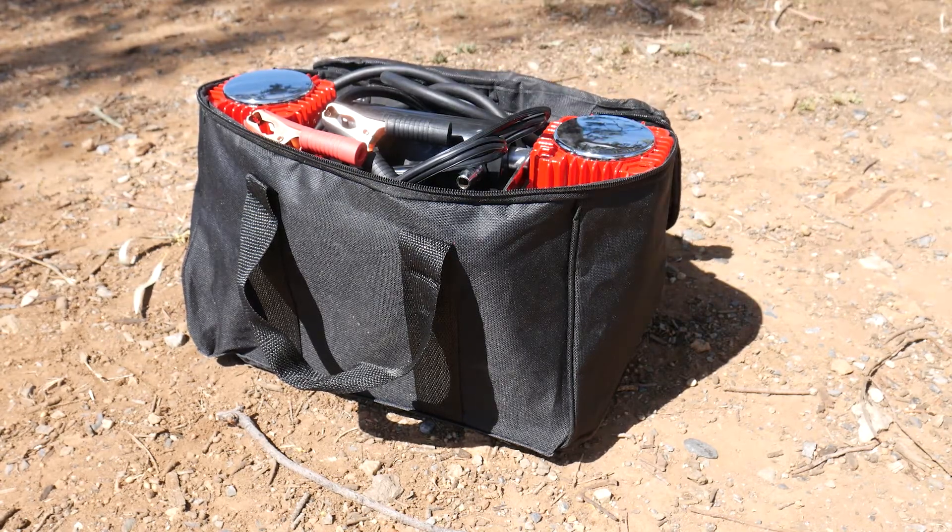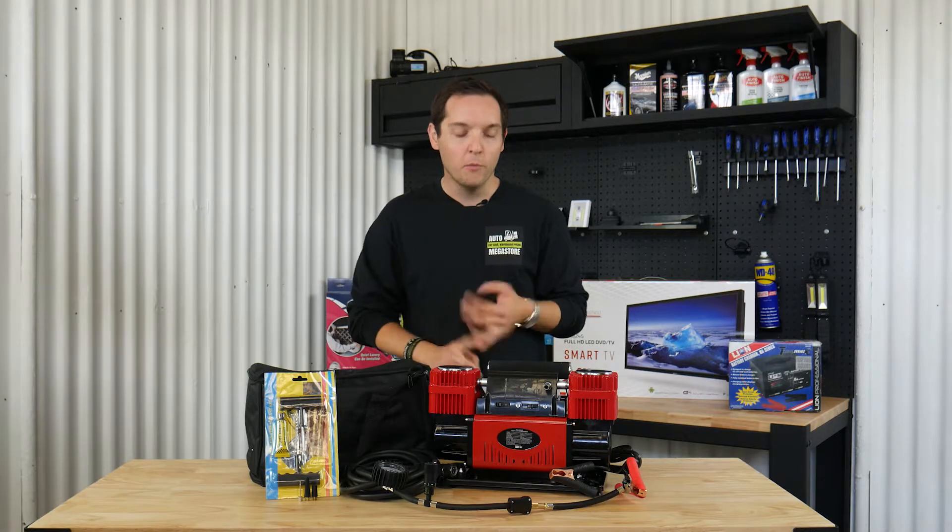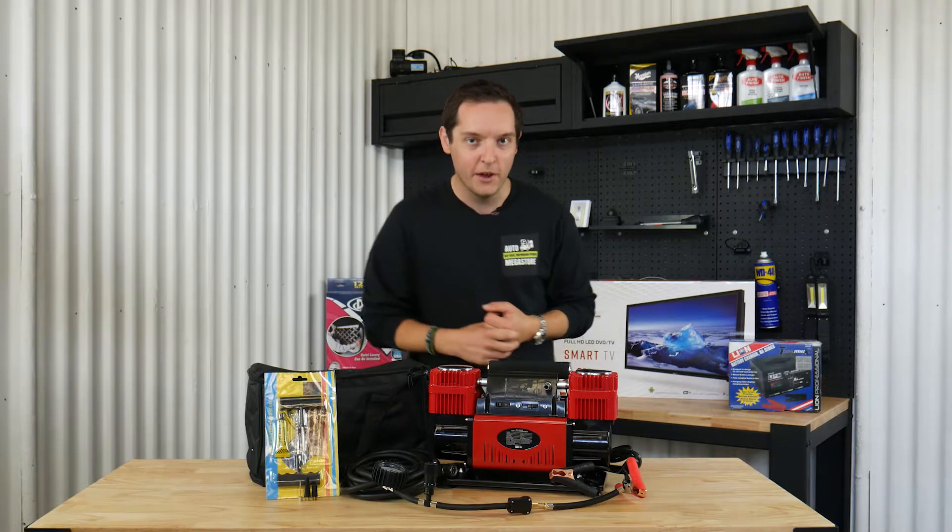Another great element of this air compressor is it comes with three separate nozzles to pump up footballs, basketballs, soccer balls — you name it — and it's going to keep the kids happy on that front as well.